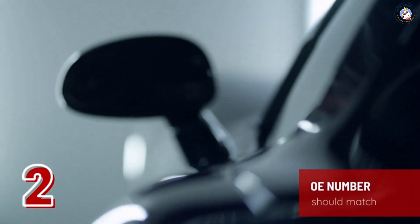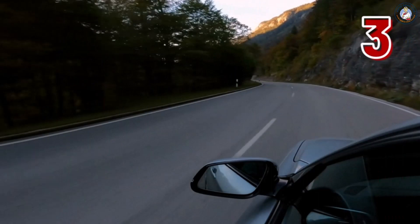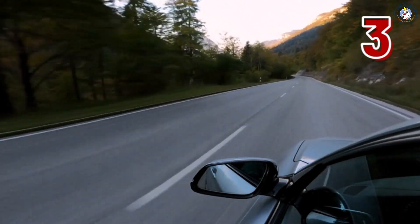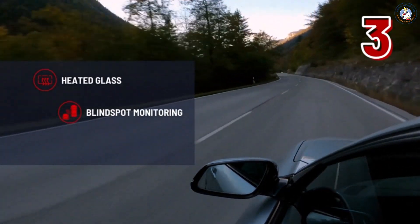Step two: check the OE number of your side mirror glass. This number should be the same in the replacement part to fit your vehicle. Step three: check each feature your side mirror has and make sure these features are supported by the replacement part — heated glass, blind spot monitoring, auto dimming.